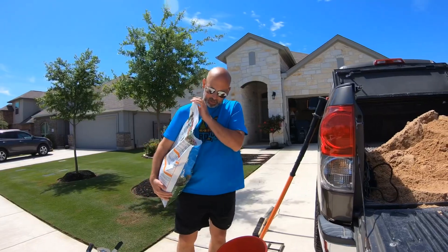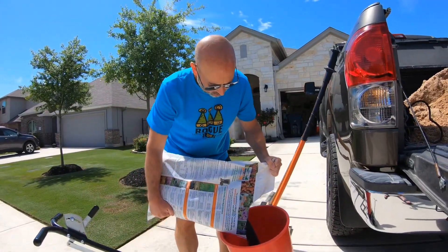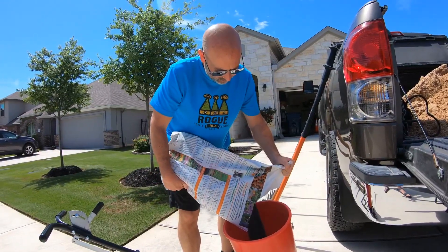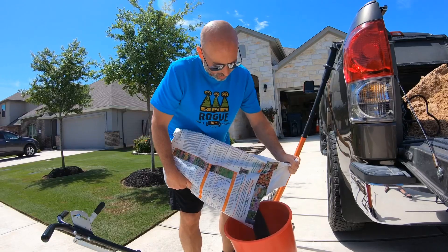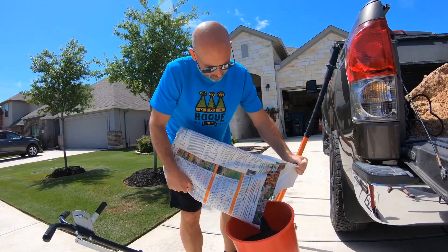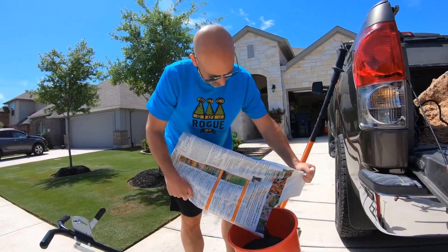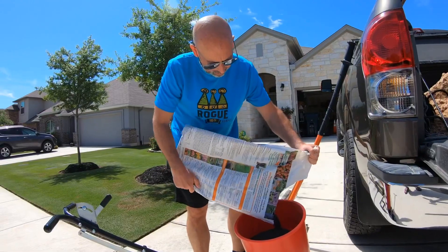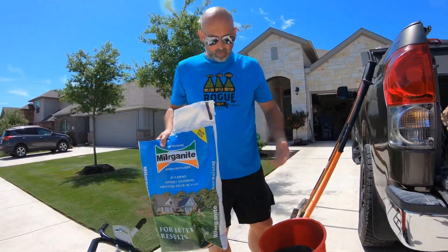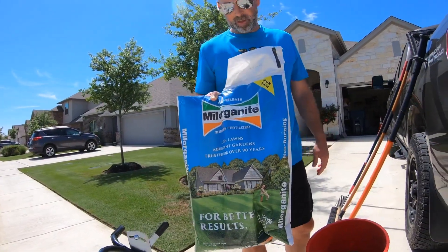I'm going to start out by putting half a pound of nitrogen down. In my yard I have 3,000 square feet, and it takes about eight pounds of milorganite to get half a pound of nitrogen. I'm going to make a video on how to calculate your NPK numbers — how to calculate whether you want to put down half a pound of nitrogen versus a pound of nitrogen and so forth.